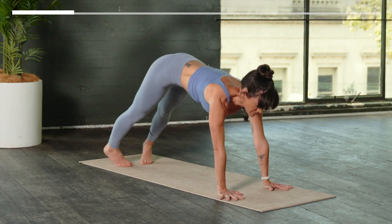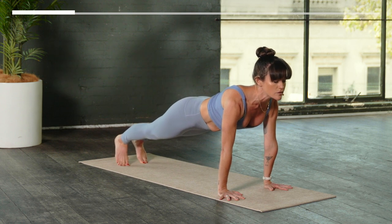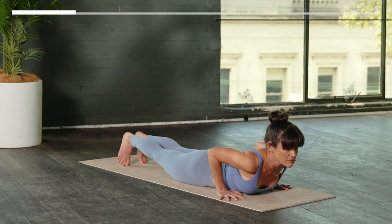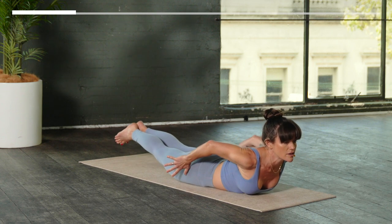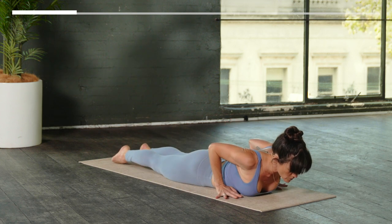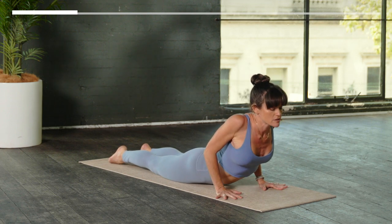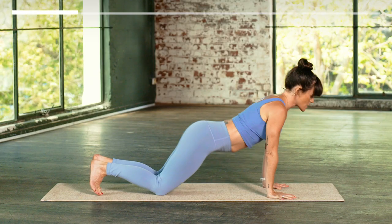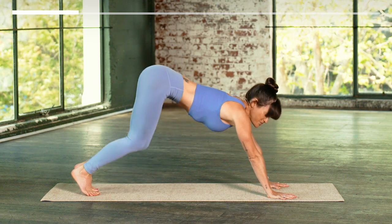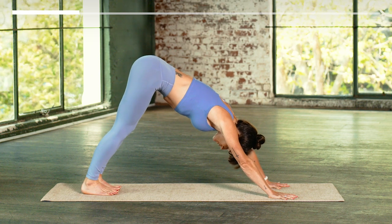Forward to plank, inhale. Stabilize, heels back, heart forward, exhale. Take a breath in — choose if you drop your knees. And lower down to the belly. From the belly, reach the hands back, float chest and feet, inhale. Lower forward and down, exhale. Cobra pose or upward facing dog if you want, if you're familiar — breathing in. Lower down, tuck your toes. Extended child's, inhale. And then downward facing dog as you exhale. Take a full breath in and a full breath out.